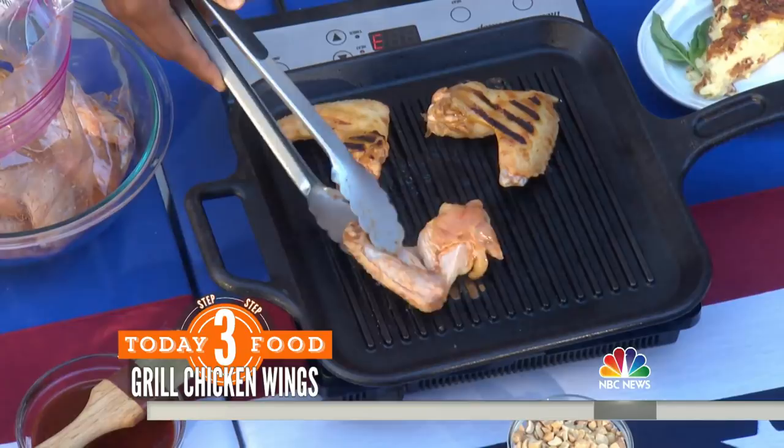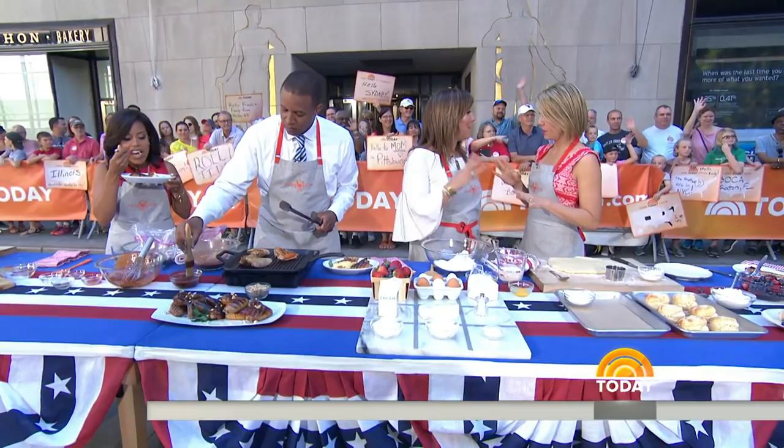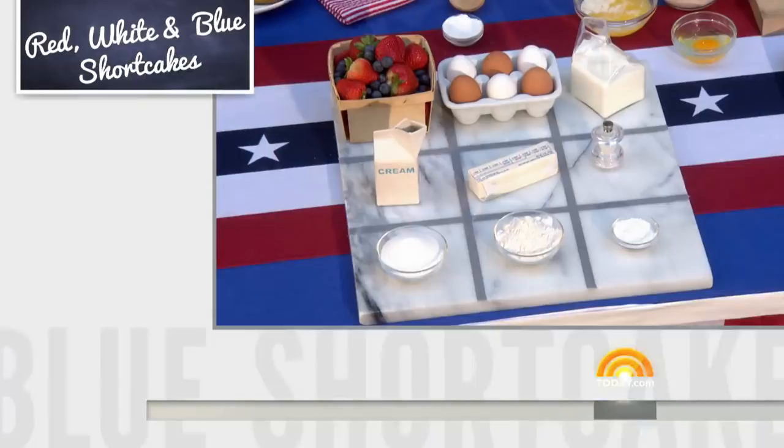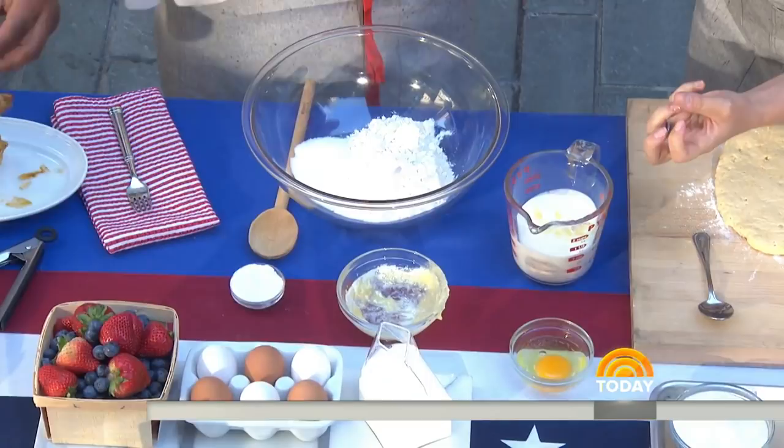I need help with biscuits. I ate them and they were hard little hockey pucks — my mom wouldn't even eat them. I have three secrets and they're going to be life changing for you. So we already have our salt, sugar, and flour. Now this is ice cold buttermilk — you want to literally put it in the freezer. Then we have melted butter, and we're going to add that to it. Do you see how it's congealing and making little butter balls? So instead of cutting in the cold butter, you're using melted butter in the cold. We're going to add our egg.